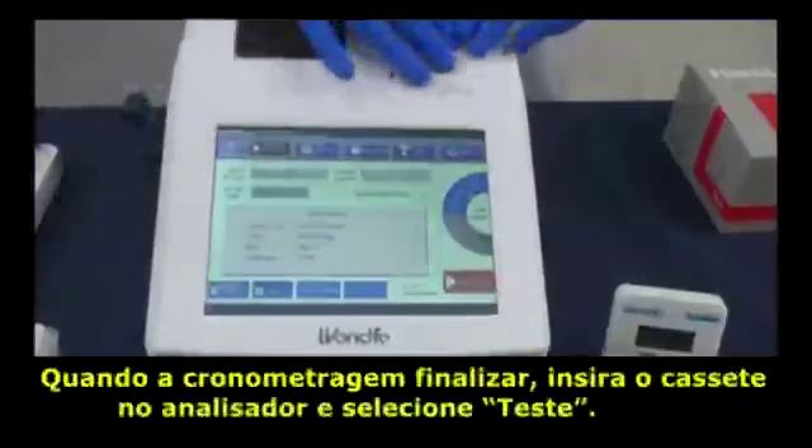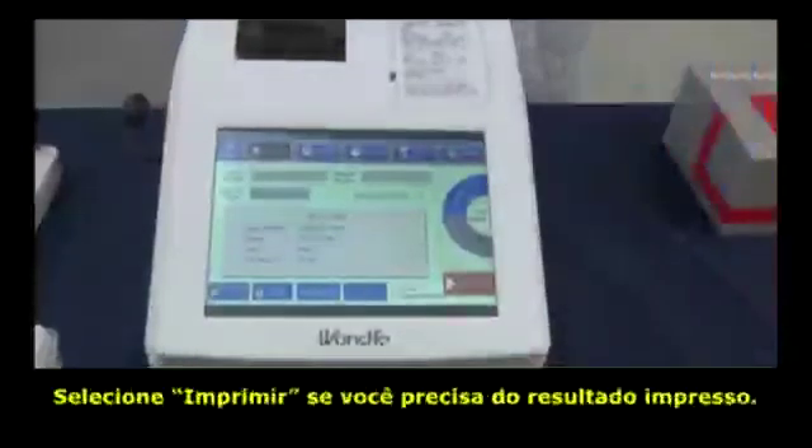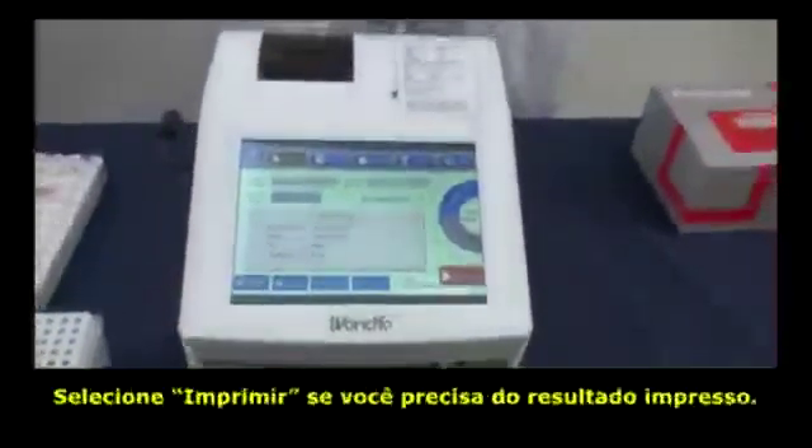When the countdown ends, insert the cartridge and click Test. Then click Print to print out the result.